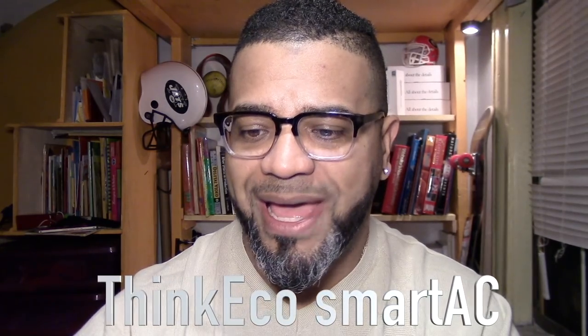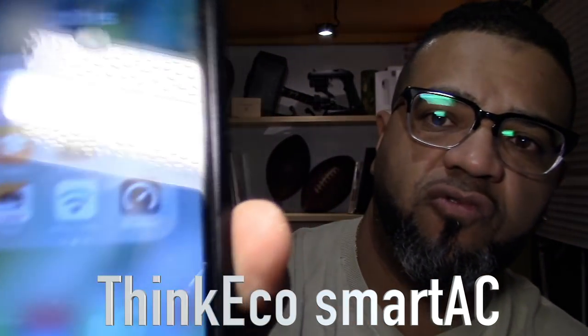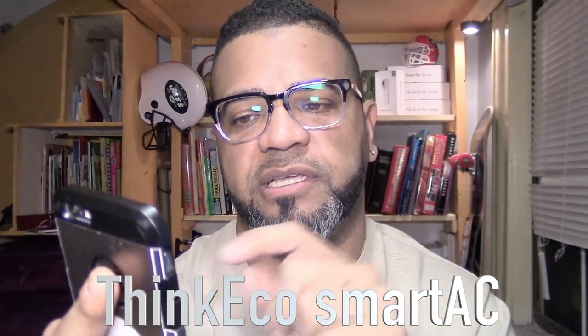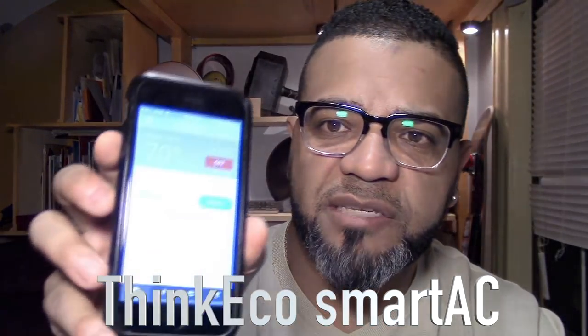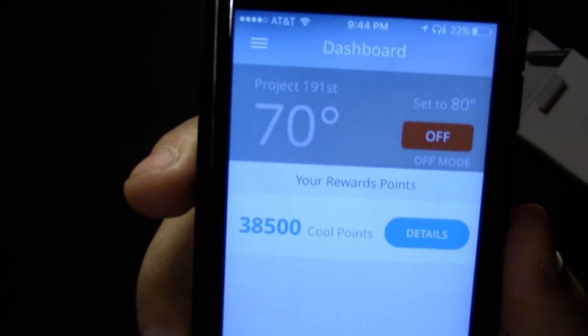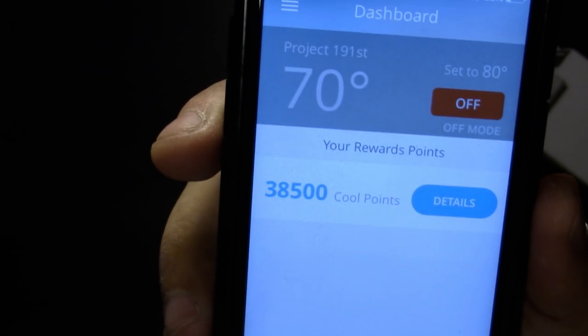You plug this into the wall, plug your AC into this, then download an app. The name of the app is called AC Smart — there it is. I'm going to leave the link in the description. This is my unit — I actually have it off now because it's 70 degrees outside here in New York in June.